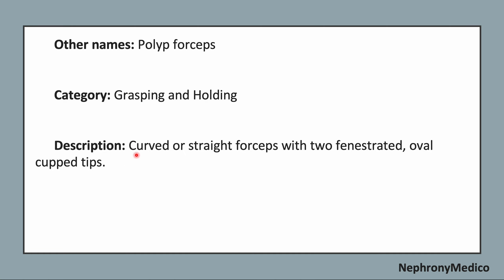Now, identifying points: curved or straight forceps with two fenestrated oval cupped tips on each side.